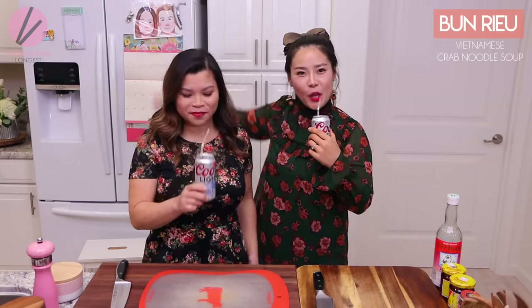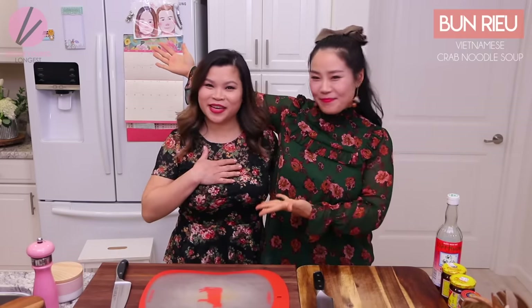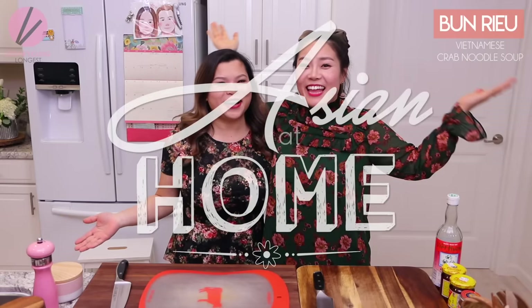The queen bee is here! Okay, hey guys, what's up? I'm Seonkyoung Long, guest, and I'm Bee. Welcome to Asian at Home.